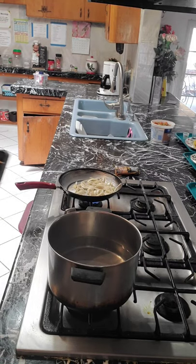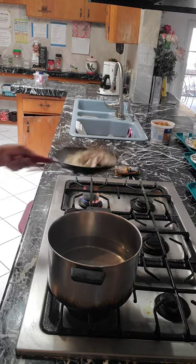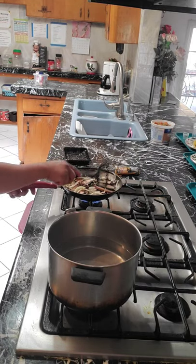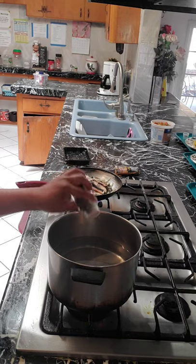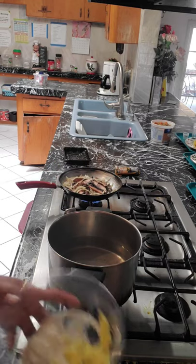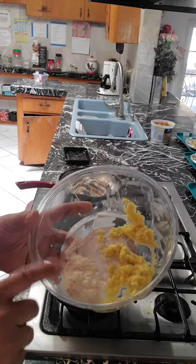And we're going to sauté the mushroom as well. Right here on the stalks, we're going to add a pinch of ground nutmeg. While this is sautéing, we're going to include the grated ginger.